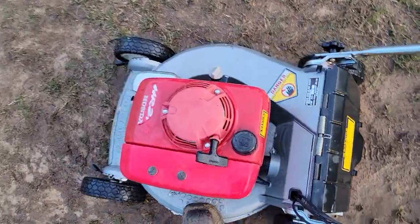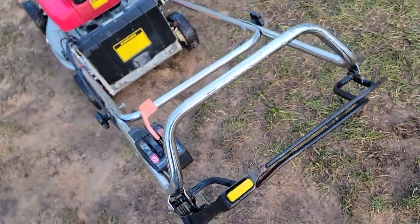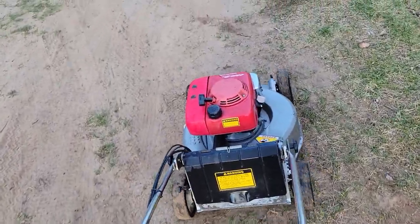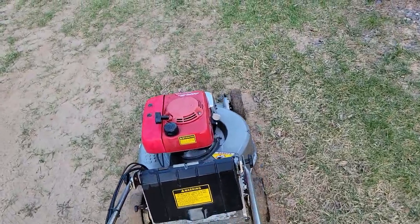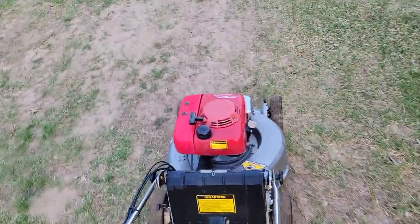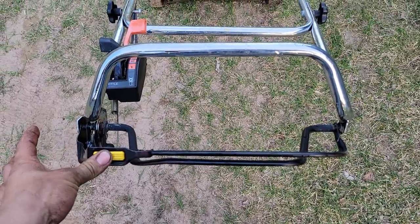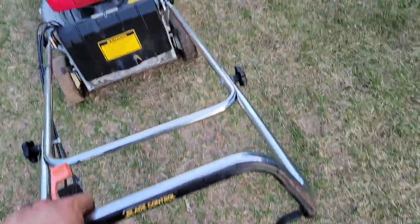I did just have it running so I should just fire it up. So then first gear to start with — try second — there it gets to be a little fast. And this does have a blade control clutch; you push this yellow button in and engage it. So you got things all the way up — hard to do one-handed — but put it in first.